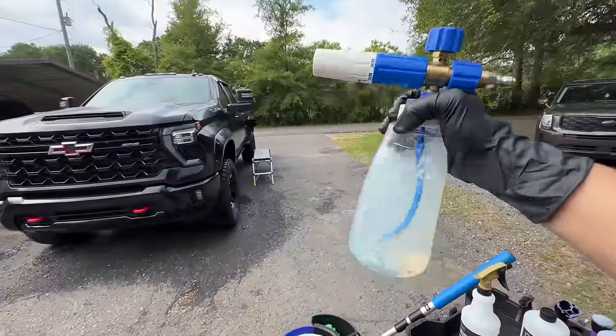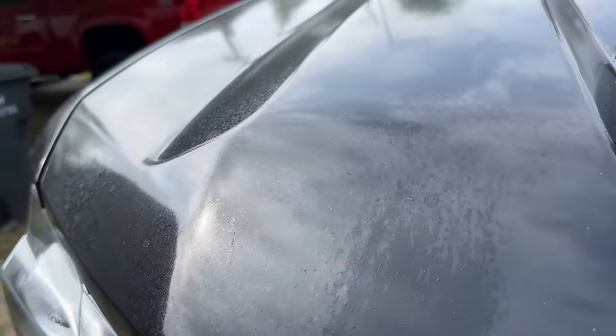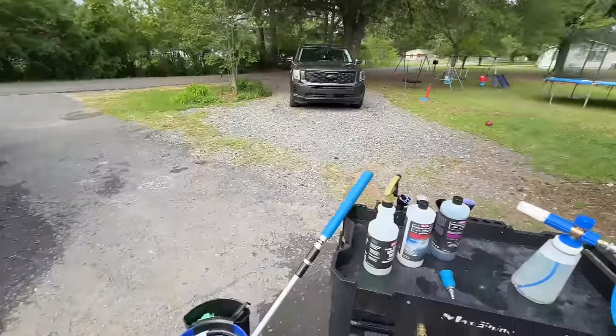Next we're going to come in foaming on with a little Frostbite. After a few minutes of dwell time, now that the crystallization process has started, we're ready to foam on with our Frostbite Surface Cleanse Snow Foam.